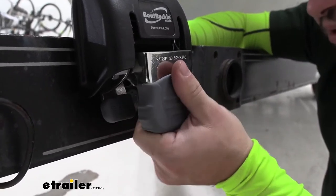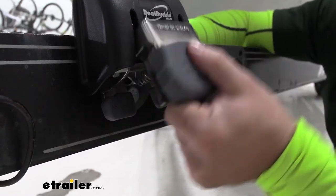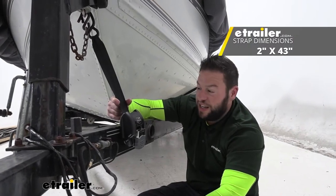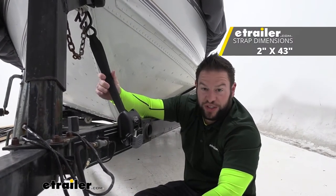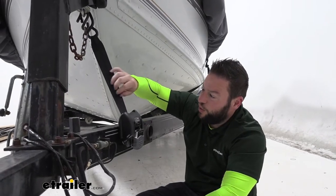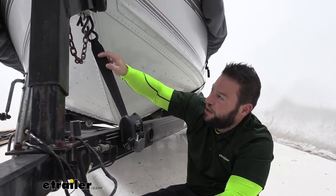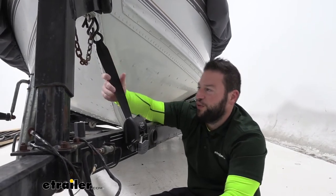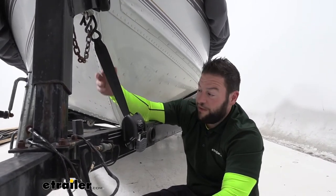There isn't a lot of space for your hands but it's not bad at all to grab this to ratchet up or to push down the releases. The strap itself is two inches wide and 43 inches long, made out of seat belt material so you know it's going to hold up. It's double stitched at the point where it gets pulled on the most during tensioning, and it has a safe working load limit of 500 pounds.